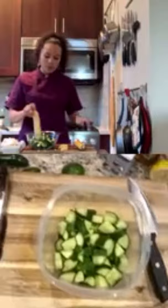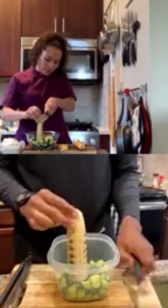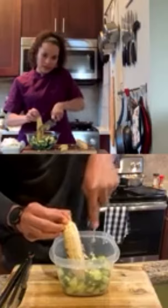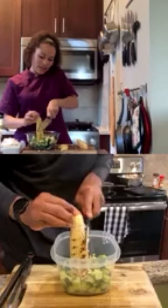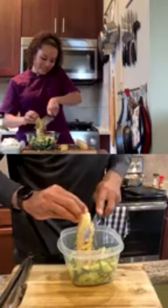Alternatively, to prevent corn from flying everywhere, you can do it inside a bowl — run your knife down and most of the kernels will be caught in the bowl. You want to do that with both ears of corn. It will be easier when James has his real knife back out of the moving boxes — but he's making the small knife work just fine.